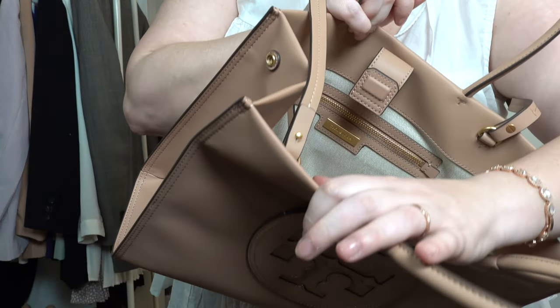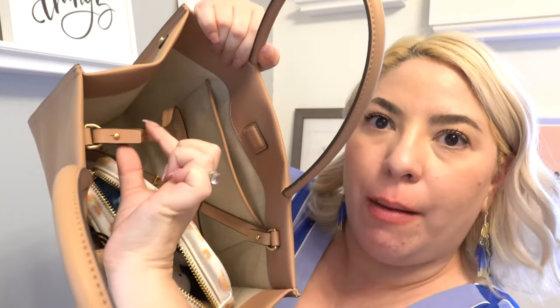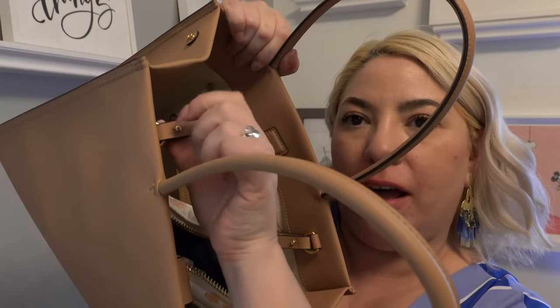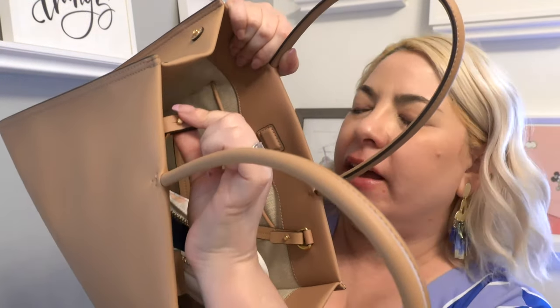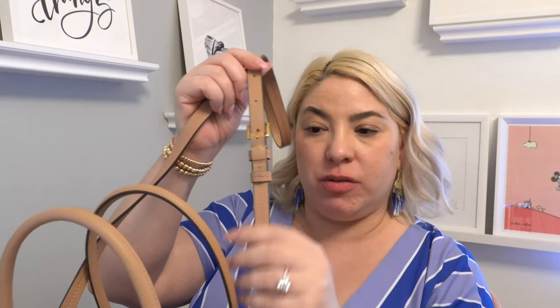Attaching the crossbody strap was kind of annoying because you have to stick this little piece into a hole — it was very difficult to do. Once it was done it was awesome, but I've just been tucking the crossbody strap into the bag and leaving it like that. The adjustability is on the strap itself, and I have it on the longest setting right now so I can wear it crossbody.